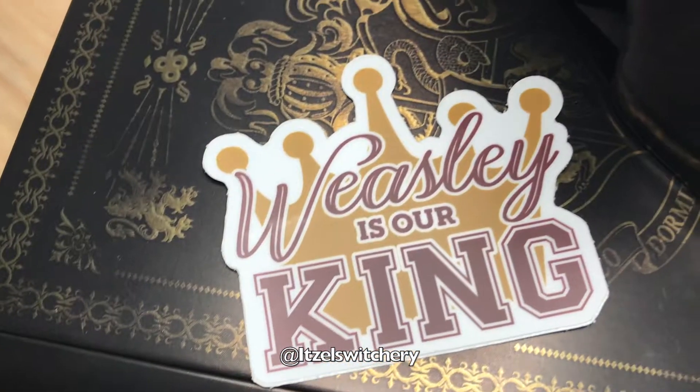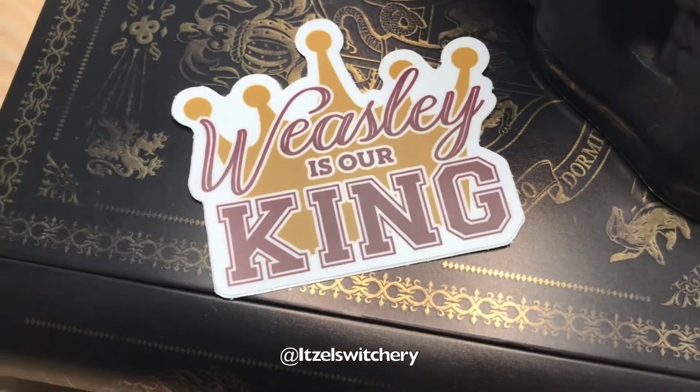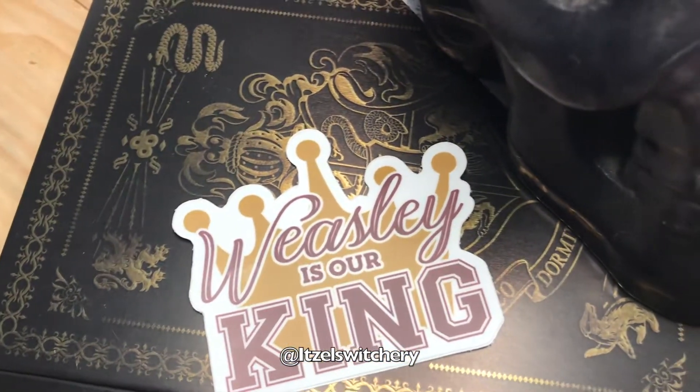Oh my god, we got a sticker! This is so nice — I love this sticker!